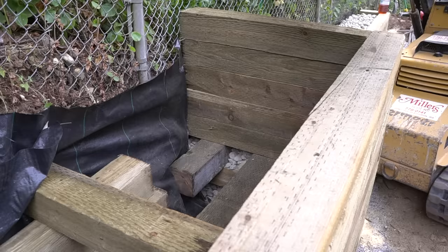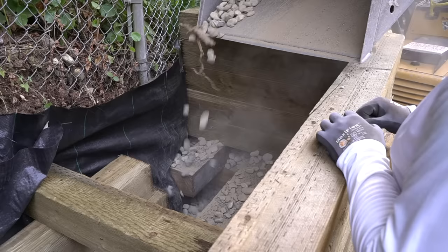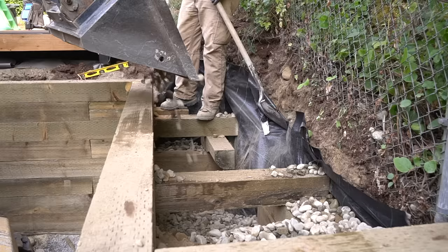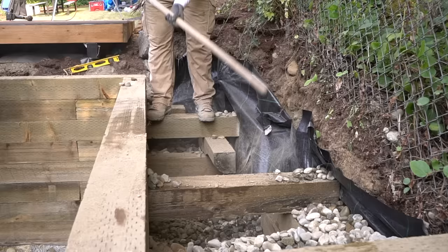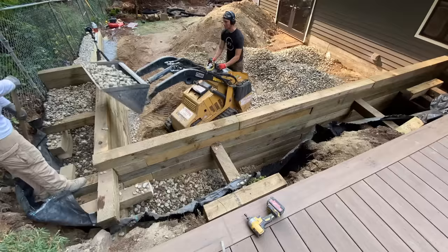We decided to keep our track loader specifically for this step because if we didn't it would be much more difficult to try and get all of this rock up and over into our retaining wall — it is a four-foot tall retaining wall. The key thing to keep in mind when filling this space is to make sure that you're not leaving any voids, specifically around our deadheads, because we want proper support for them — if we have big open space underneath a deadhead it won't do its job properly.